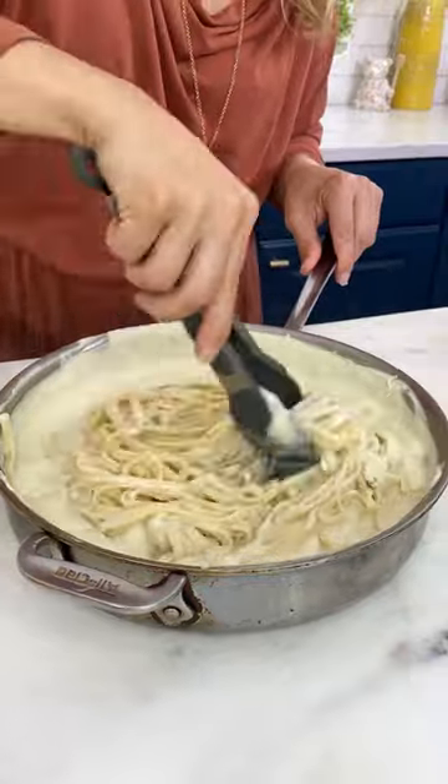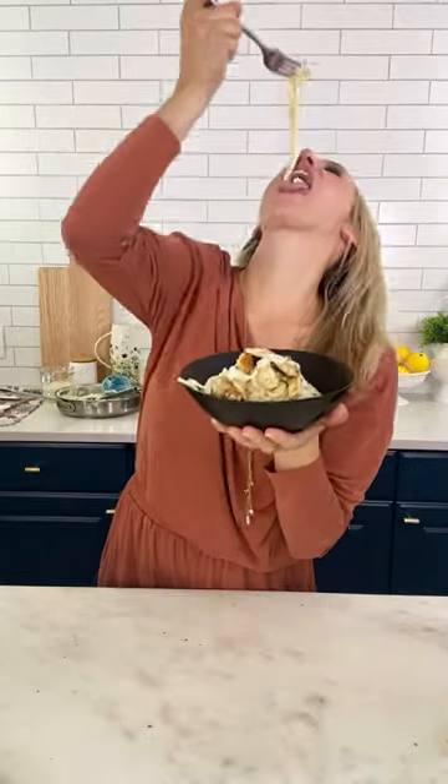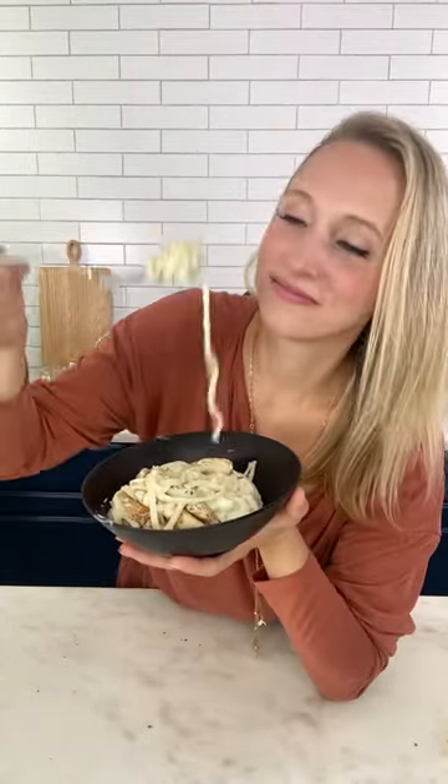Toss until everything is well coated, adding a little bit of the pasta's cooking water if you need to loosen it up a bit. And dig in and enjoy — taste how creamy and delicious cauliflower alfredo can be.